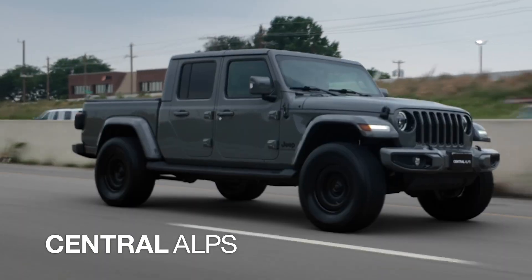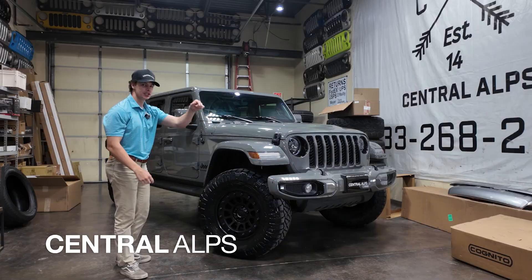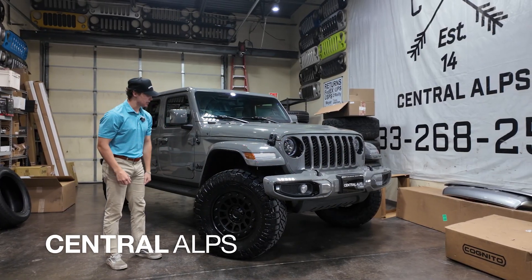Hey, this is Colton with Central Alps and we just built this 2023 Jeep Gladiator. Let's take a walk around of what we did.